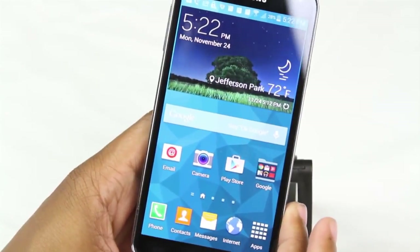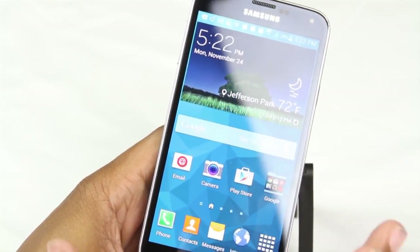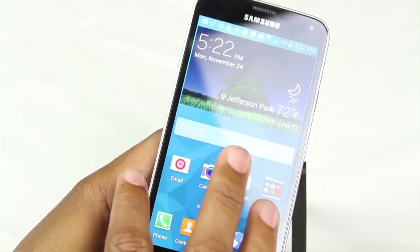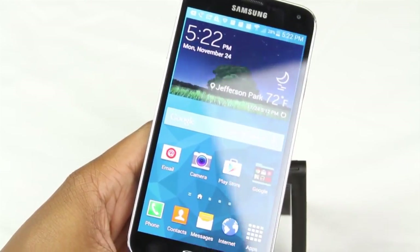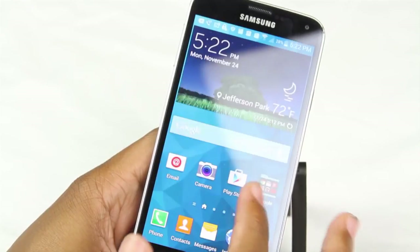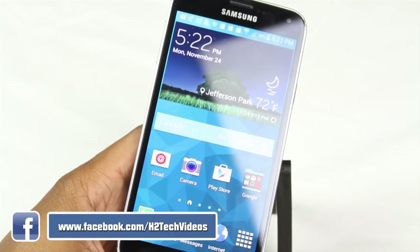That's the Galaxy S5 for beginners. We tried to keep it very simple to help out first-time users, and we hope you found this helpful. Check out part two, where we'll go over helpful tweaks — like keeping your screen bright longer, cool things with text messages, and other basic tweaks to help you enjoy the phone to its fullest potential. Make sure you like, favorite, and share the video if you found it helpful. Subscribe to H2 Tech Videos and have a good one.